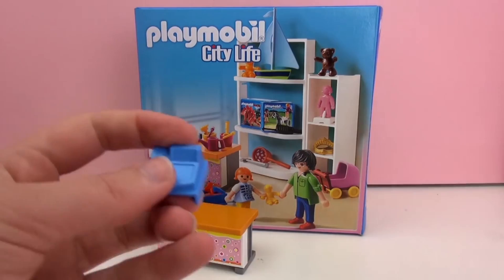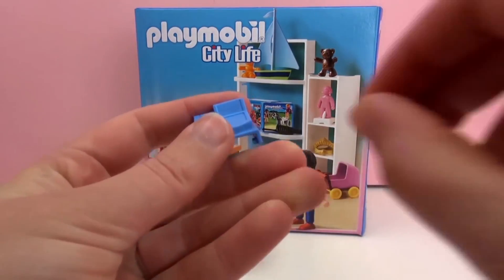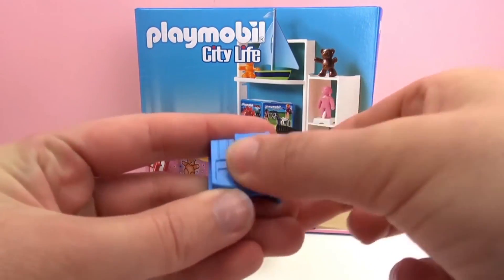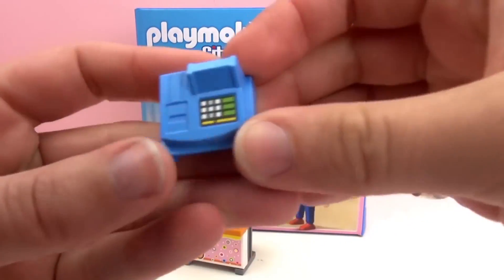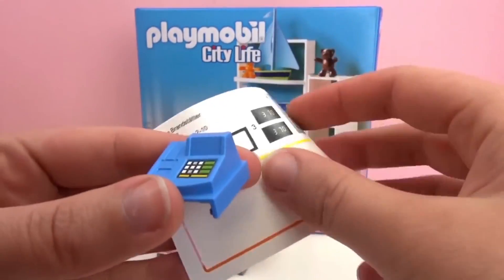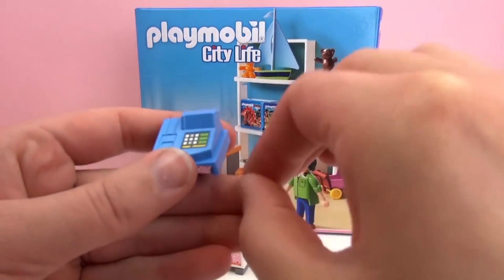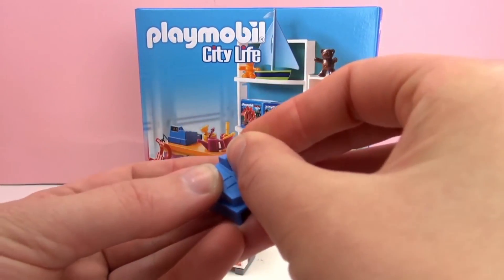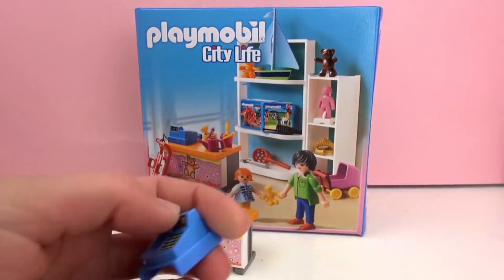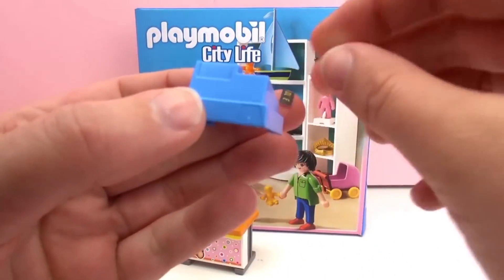Next we've got our cash register. There are lots of stickers for all of this. The instruction booklet has the guide for where all the stickers go, so you won't have to guess. Here's another sticker — this is where it shows the price, right up there. It says $3.70. And one for the other side so the customer can see it as well.